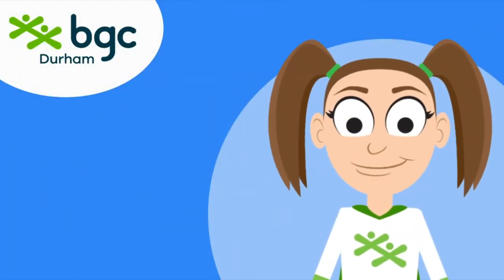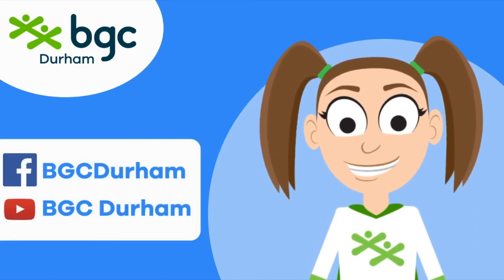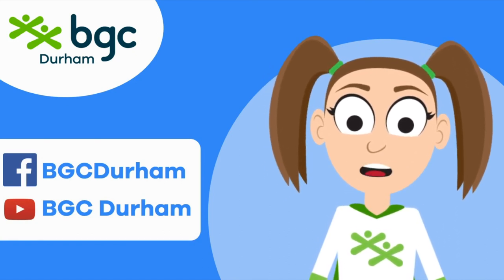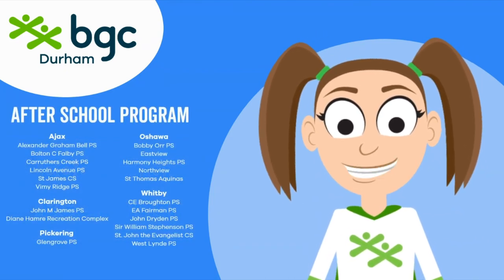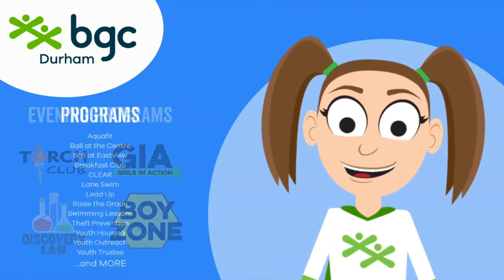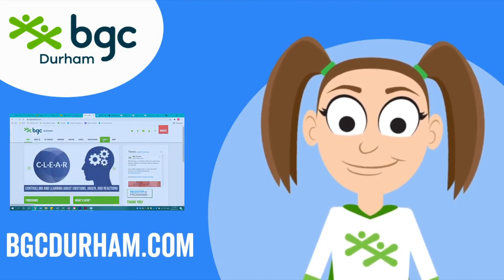For more videos like this, be sure to follow us on Facebook and subscribe on YouTube. We've got great activities for you to follow along with all summer. If you want to hang out with the BGC pals in person, check out our after-school program at 20 locations across Durham Region, or join one of our other amazing programs. You can find details at bgcdurham.com — see you next time!